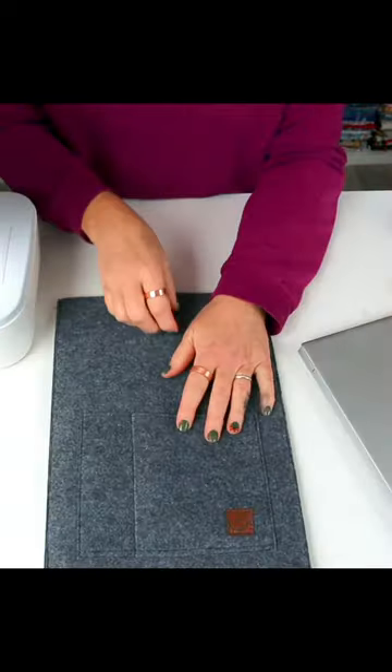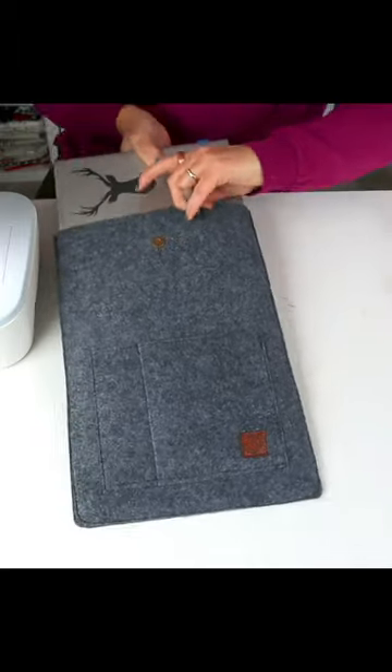And there you have a beautiful laptop sleeve in no time at all. There's a full free tutorial you can watch in real time.